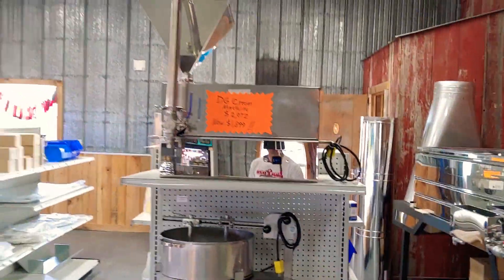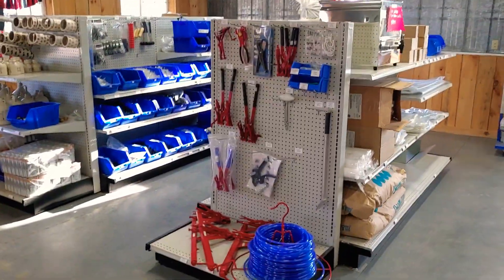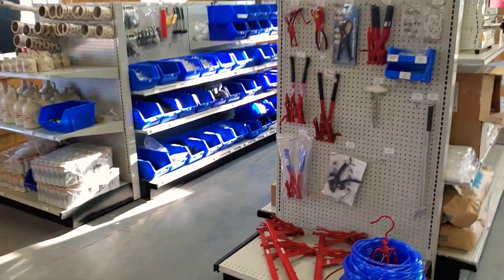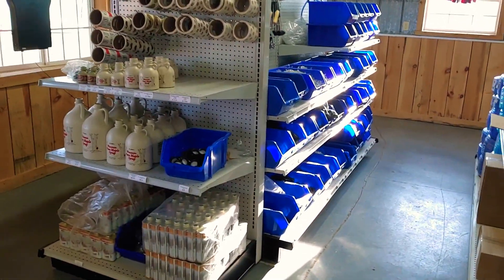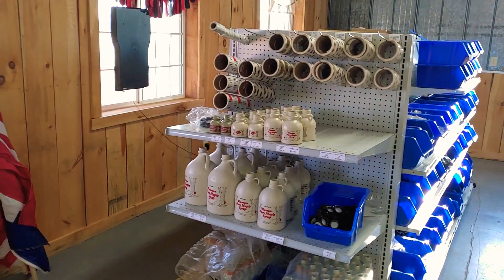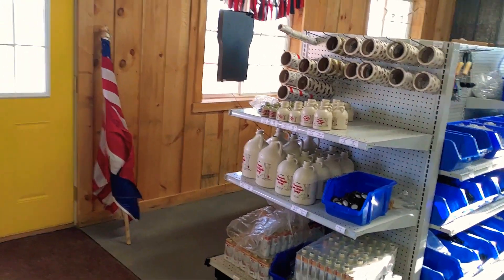Over here I also sell maple syrup equipment, making supplies, and things like that. If you're into the hobby or want to get started, I've helped many people get into maple syrup and had a lot of fun doing it — my advice is free. So guys, that's it — a little tour of the Maple Dude World Headquarters. Hope you enjoyed it. I'm going to get back to work and do some more syrup cooking today. Thanks for watching, and remember: always keep it real.